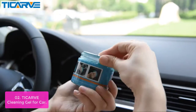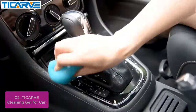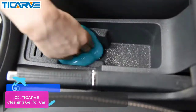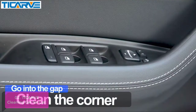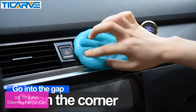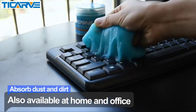List number 2: Ticarve Cleaning Gel for Car. Ticarve Cleaning Gel for Car is the perfect product for anyone who wants a clean car. It's formulated to be super effective at picking up dust, dirt, and debris, while leaving behind no residue. Just take out the cleaning slime with dry hands, knead it a few times, then press it lightly on the dusty surface and pull it out slowly. The car cleaning putty is made of high-tech cleaning material with a lavender scent.